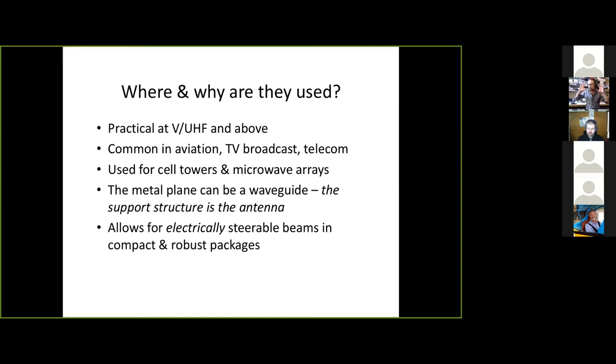Telecom uses them too — cell towers and microwave arrays. It is very easy to make directional microwave arrays using a big sheet of metal with slots spaced all over it. Those arrays can even be electrically steerable — just by adjusting how you're feeding all those slots, you can make the signal move back and forth in electronics without physically moving a dish.